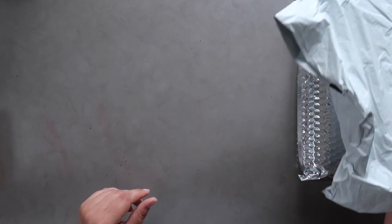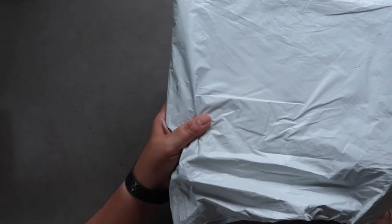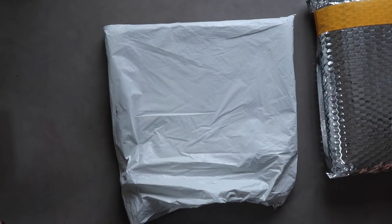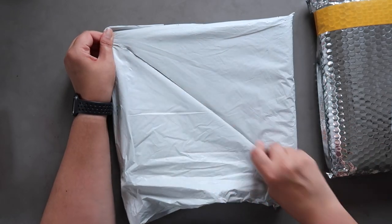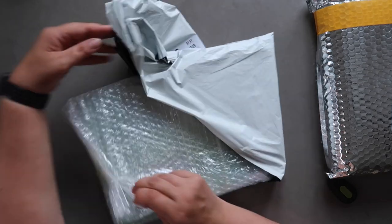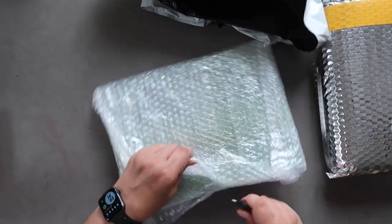First off, I have a couple of packages from AliExpress that literally just arrived this morning, so let's open them. In here is a pad of watercolor paper.